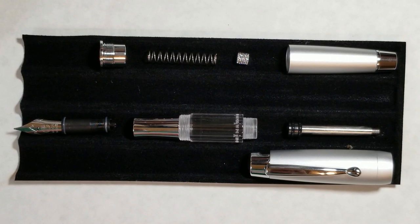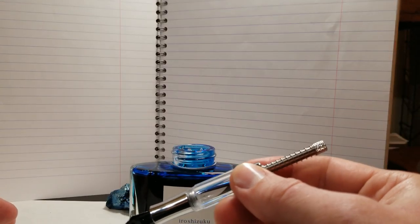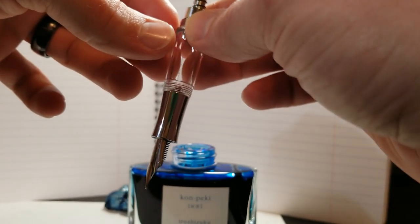I might just regrease the piston a little bit more, put everything back together, and then do the first inking of this pen on camera. I've got my pen ready and a notebook set up in the background. As you can already see, I'm using Iroshizuku Kon-peki — one of my favorite inks. I'm on my second bottle now, and I thought this would be a nice pen to break in with my brand new bottle.